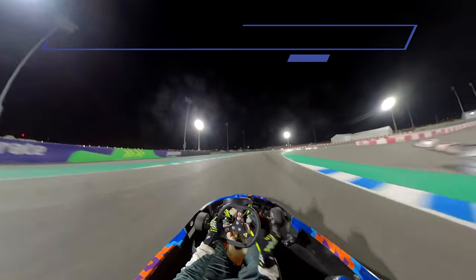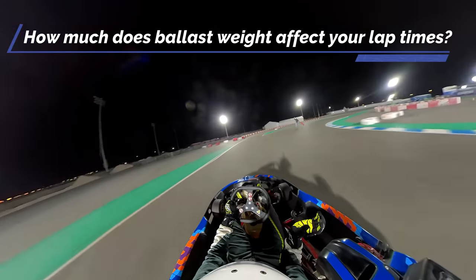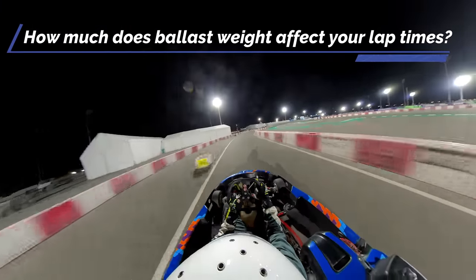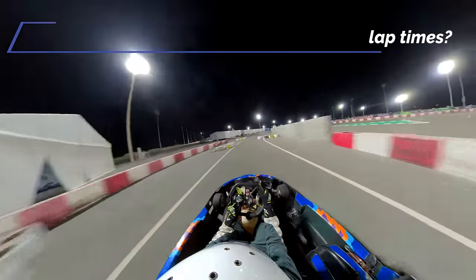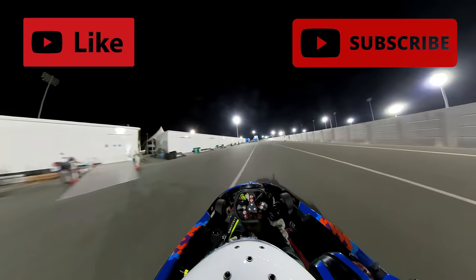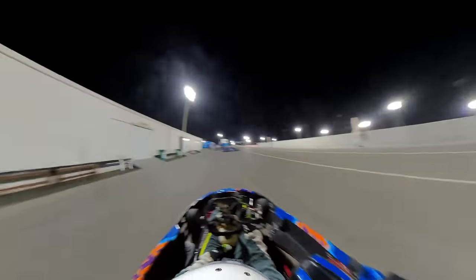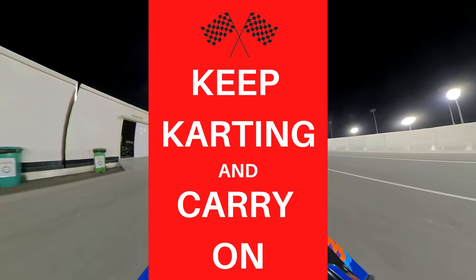Now in your experience, how much of an effect has ballast weight had on your lap times? I'd love to know what techniques you've used to overcome this in the comments below. If you did enjoy the video, be sure to leave a like and subscribe, but until the next video guys, keep carting and carry on.